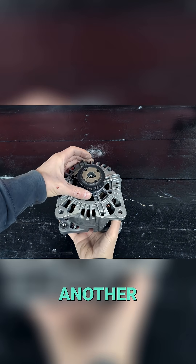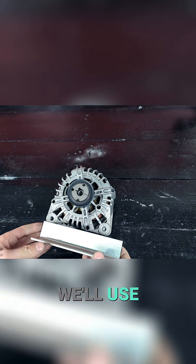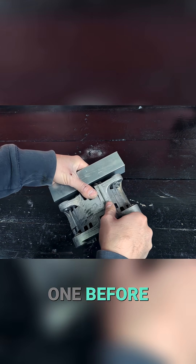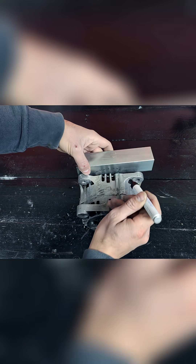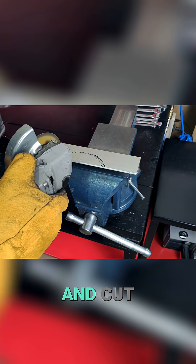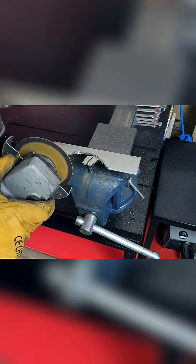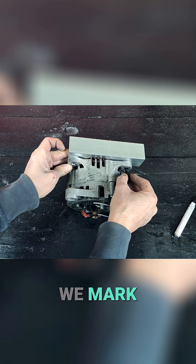Now we'll make another mounting bracket for the alternator. We'll use another piece of angle iron like the one before. We trace the area we need to cut again, and cut this piece with the angle grinder. We mark the holes.